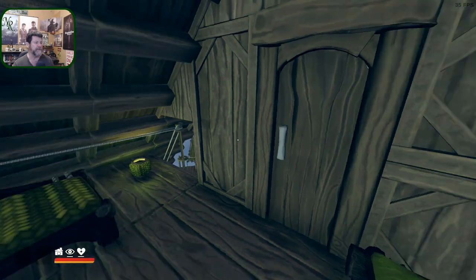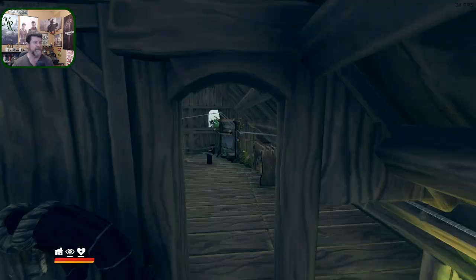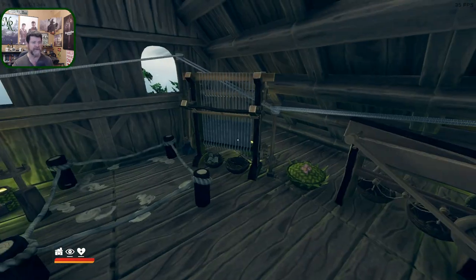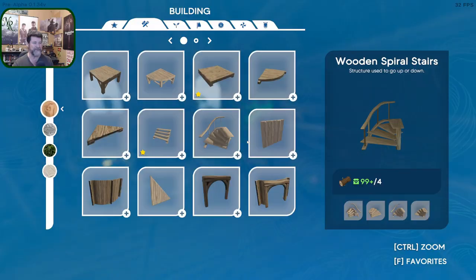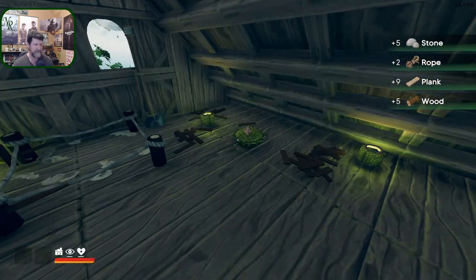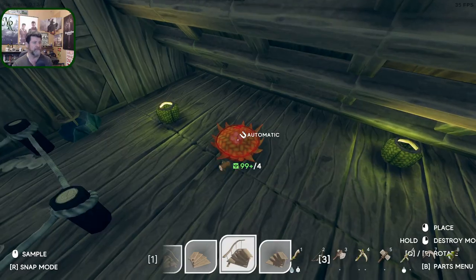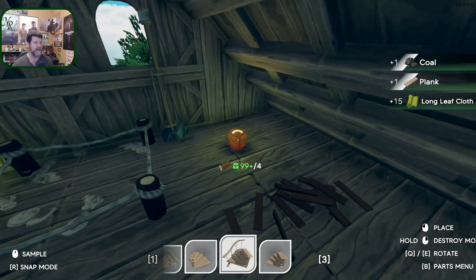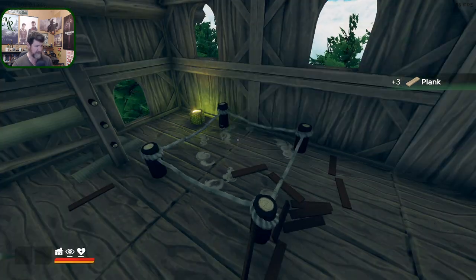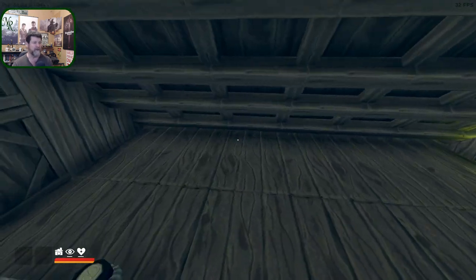Hey folks, welcome back to Aloft. It's a rainy, blustery day outside so I'm going to find some things to do inside. This room is a mess, so I've already emptied all of the machines. I'm going to delete these and redo their order to make it a little easier to get power to them. We can delete you as well, get rid of the lights, and the wool pallet is empty too.